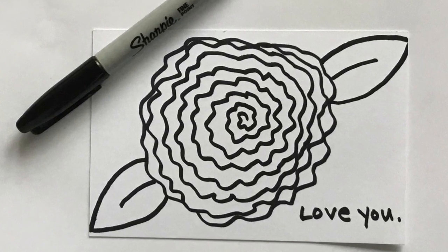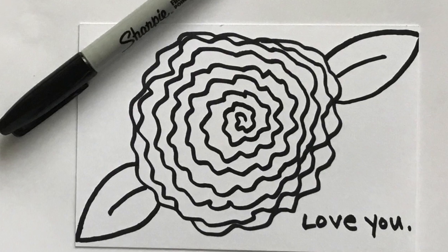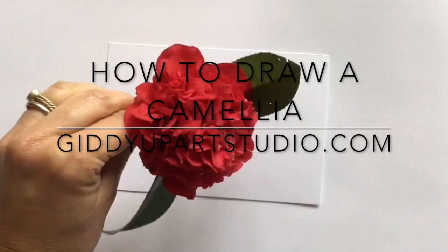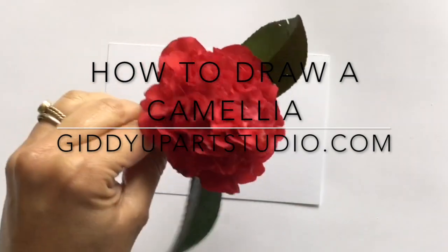Hey, it's Juliet with Giddyup Art Studio. Today we are drawing a simple camellia. Camellia plants are native to Asia and are commonly found in India, China, Japan, Indonesia, and Korea.